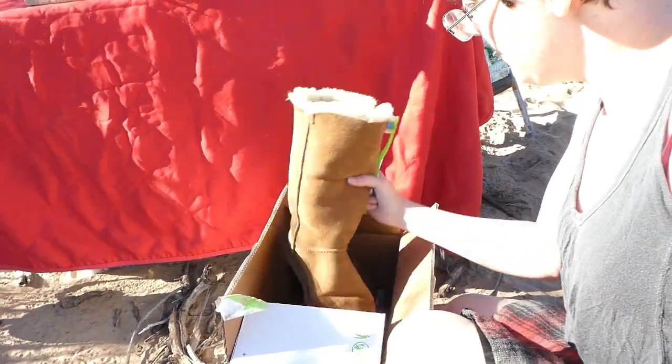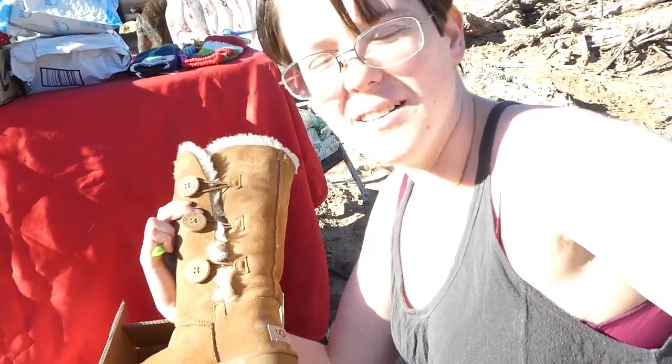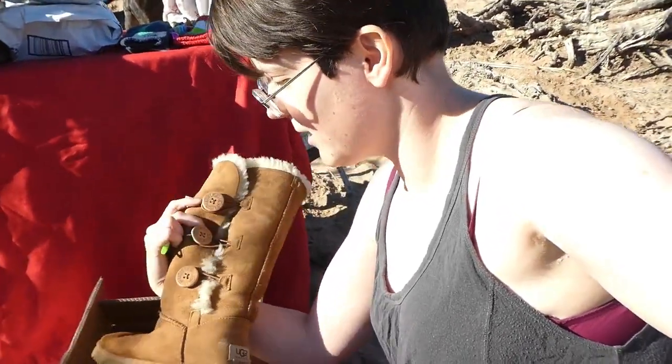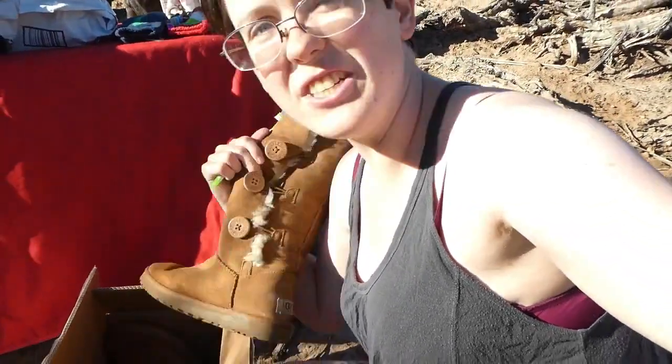These are my mother's present - they're the Bailey tall UGGs. I got them on eBay for forty dollars. They're actually in really good condition, like all of the wool inside is totally fine, but they have some water staining and dirt on them. We're gonna try and clean them off and use some waterproofing spray.